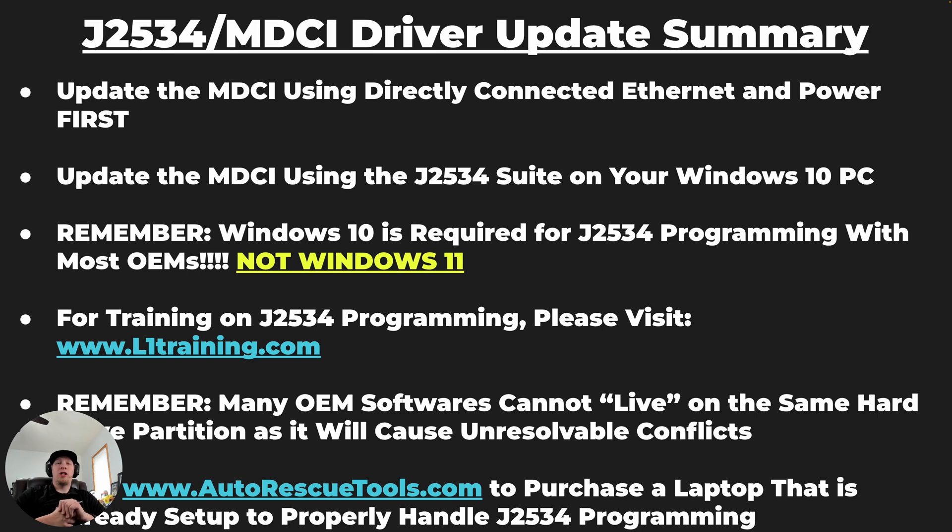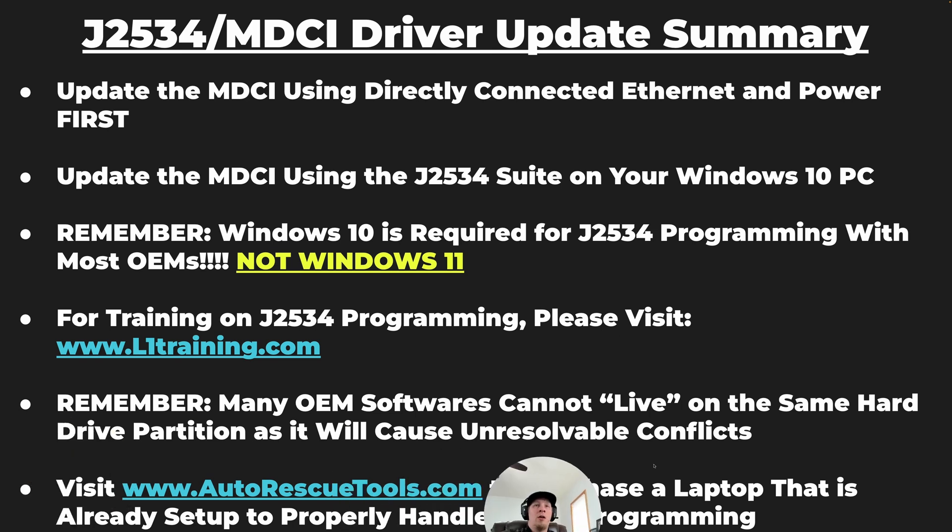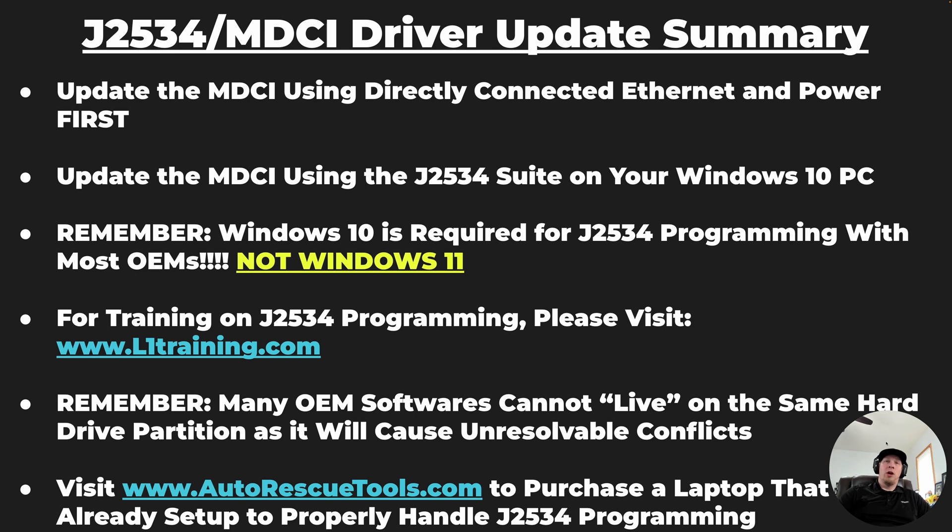If you're looking for training on J2534 programming and you're not familiar with how to get started, we would strongly recommend that you get in touch with L1Training.com. They are the leading aftermarket resource on J2534 programming, with a ton of videos showing how to set up your software for each OEM. You also need to know that you cannot use one PC with one partition to program lots of different vehicle manufacturers — if you're trying to do a Ford and a Mazda, you cannot have the software on the same hard drive partition, as it will cause unresolvable conflicts.